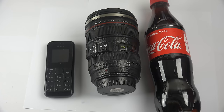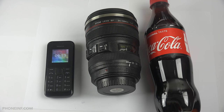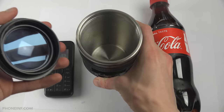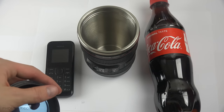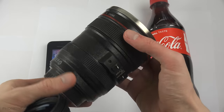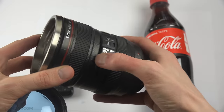Hey guys, so today I found this amazing lens coffee mug. I know it looks like a regular camera lens, but it's actually a coffee cup. I just found it amazing, I had to buy it. It's perfect because now I have something I can close and put a phone in, then fill with Coca-Cola and see if it's gonna survive. We have a Nokia 105 and this mug, and I gotta say I'm very impressed by the details.